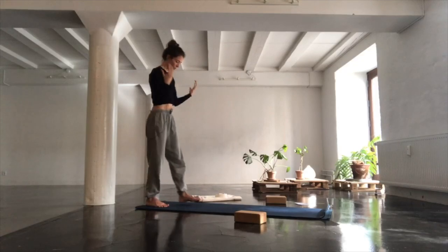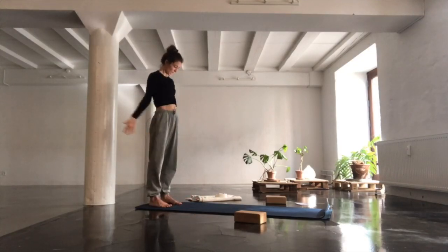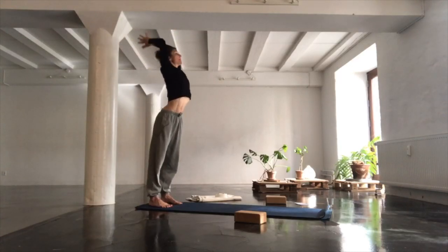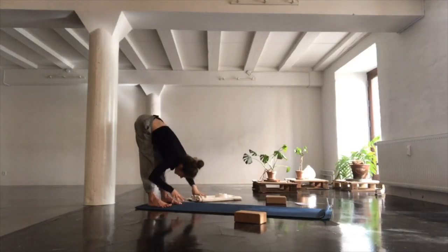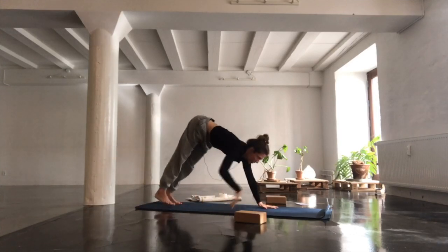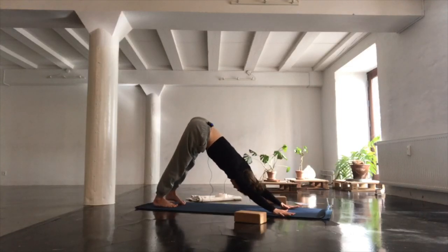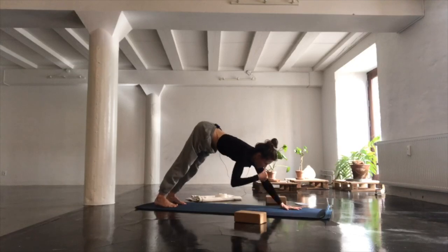Take your arms down by your side and we're going to do a half sun salutation, back into downward-facing dog. Inhale, reaching your hands high. Exhale and fold. Inhale, long spine, inner thighs back. Exhale and find your way into downward-facing dog. From here we're going to do an inversion.